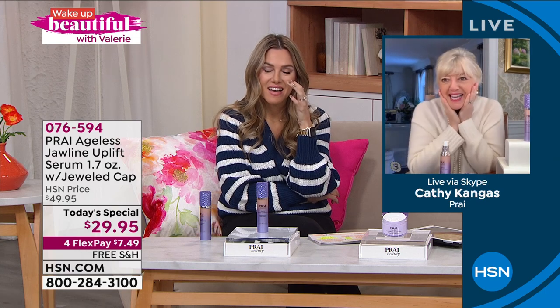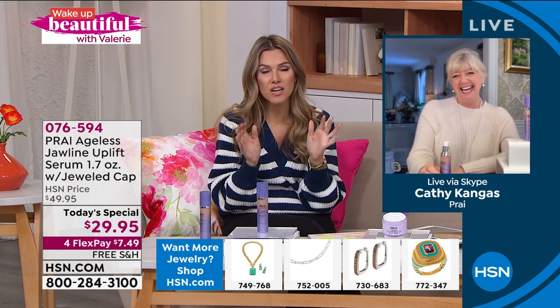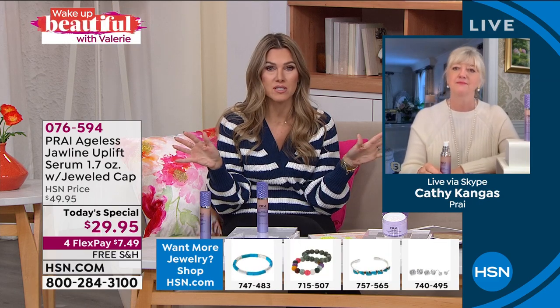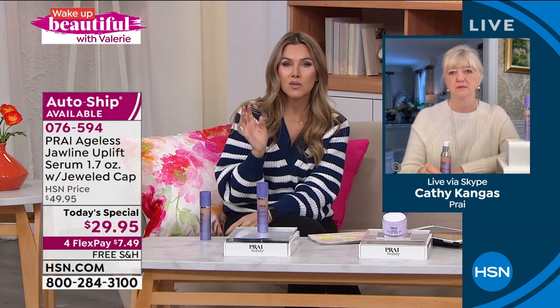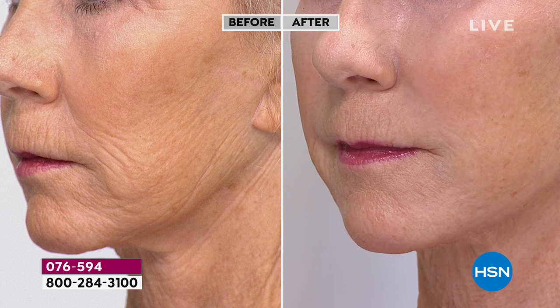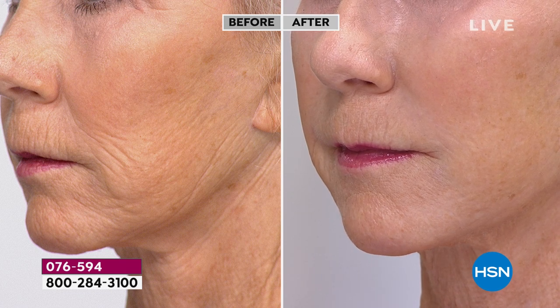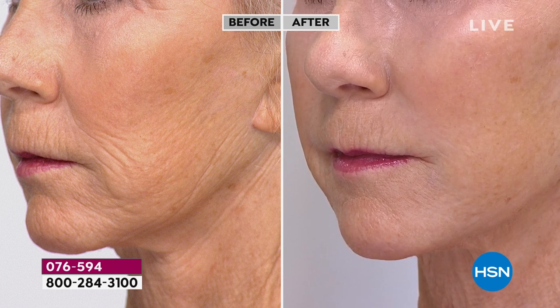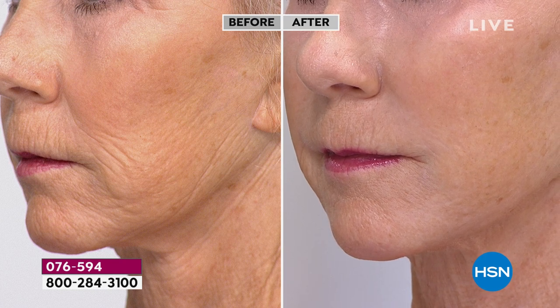These are the most incredible live, immediate, instant results I think I've ever seen. If you're not coming to your television screen, you are missing out. As we age, gravity takes hold. You can wear shapewear, you can lift up other areas, but who is going to lift the chin, cheeks, and jowls? You can't walk around holding it up. Look at this — it is instant and live. We're not asking you to wait seven months or 90 days, just seconds.